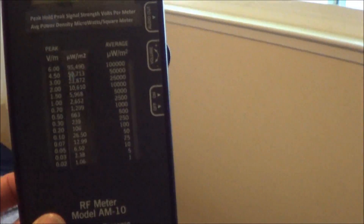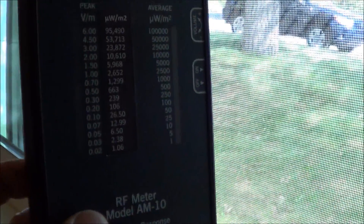I'm not getting any reading in here at all. Before I put up the screen, the reading was just as strong inside as it was outside. Even here by the window, it's still blocking it.